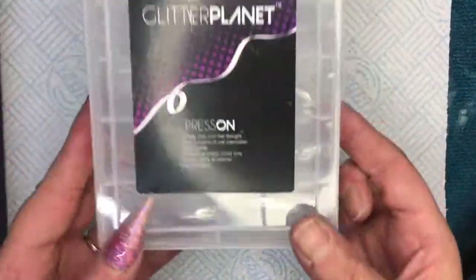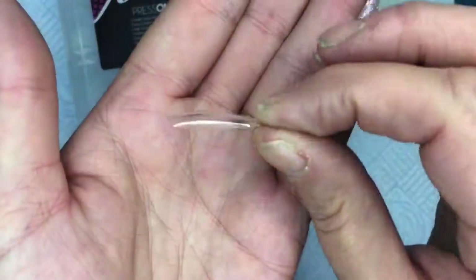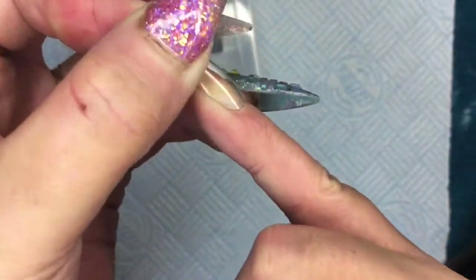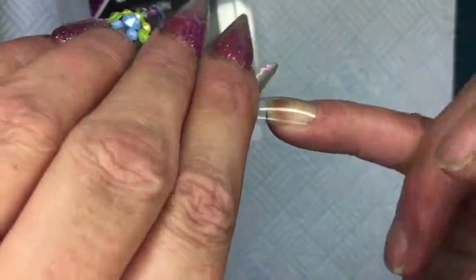Glitter Planet press-on tips — love it. Bought them. Look at that nail, that's it, and it's just there, it's already made. You just stick it on with whatever you want to stick it on with. Bob's your uncle, Fanny's your aunt.